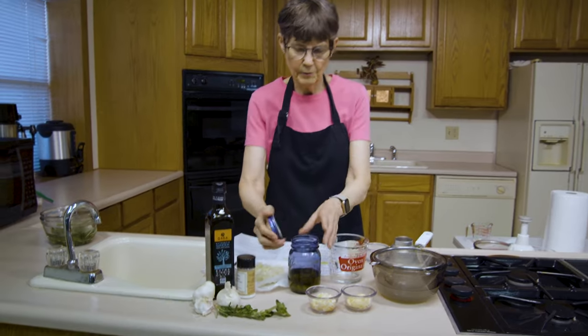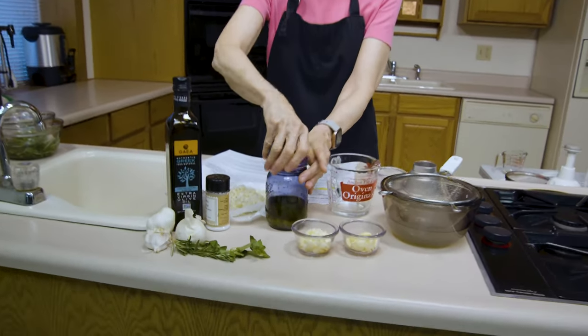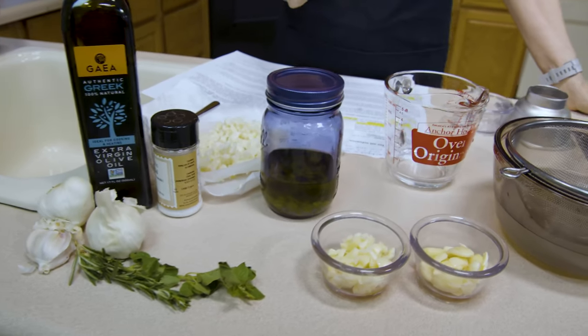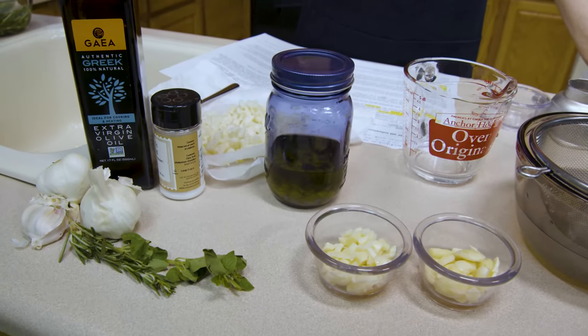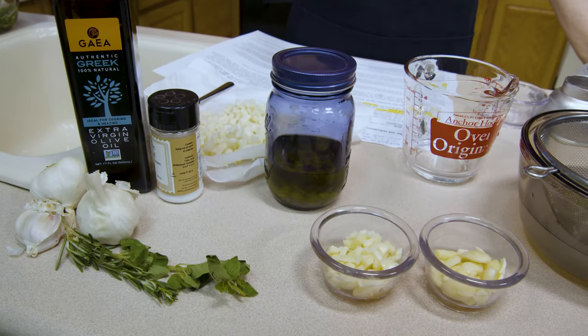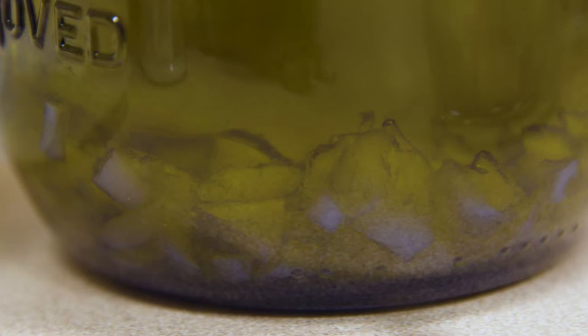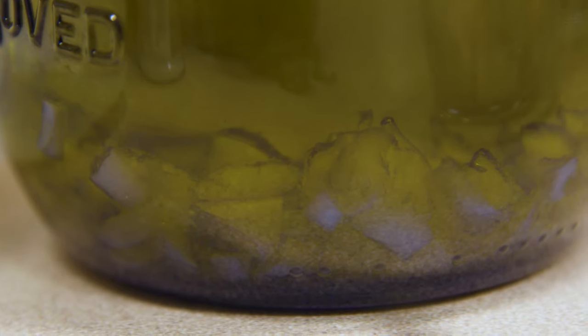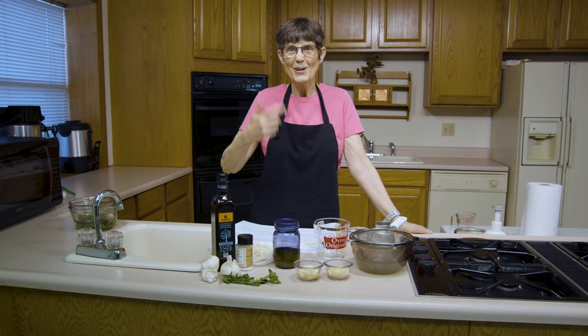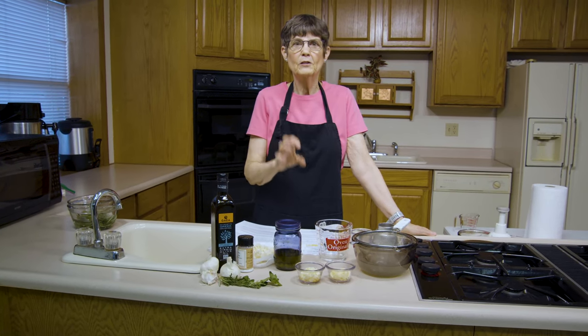There's a lot of information to read through and follow. This goes in the jar with a lid on, in a cool dark place, for about ten days. Start checking the strength of the oil at five, six, or seven days. When it's as strong as you want it to taste, it's done. You can filter out the garlic at that point — if you don't, it will keep getting stronger. So check it every once in a while.